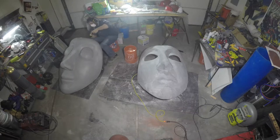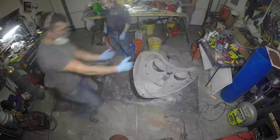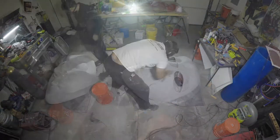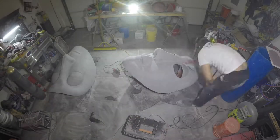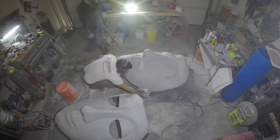David is carefully drilling the holes around the mask for the zipper to attach to the mask. I am polishing the eyeballs. We go the extra mile to sand the surface as smooth as we can get it. This makes for a much nicer finished product.